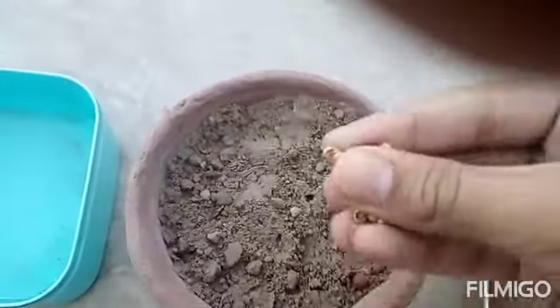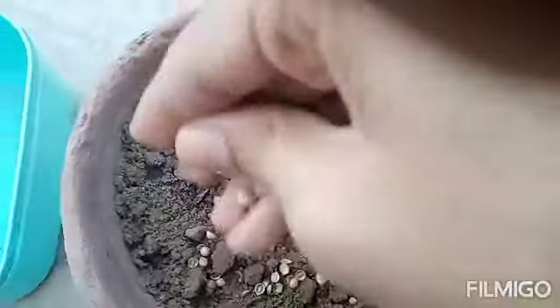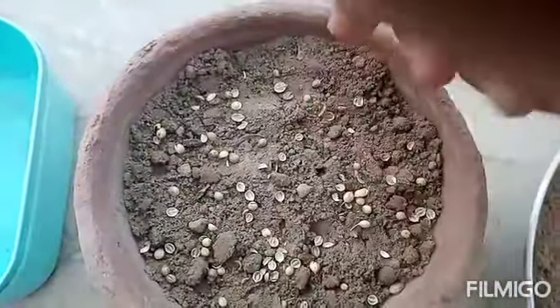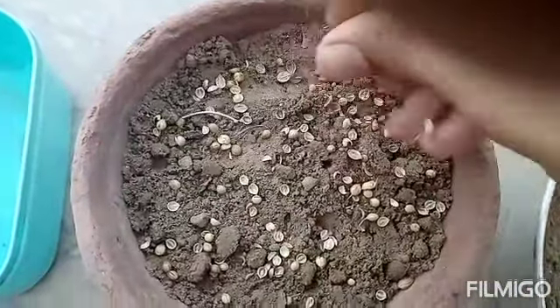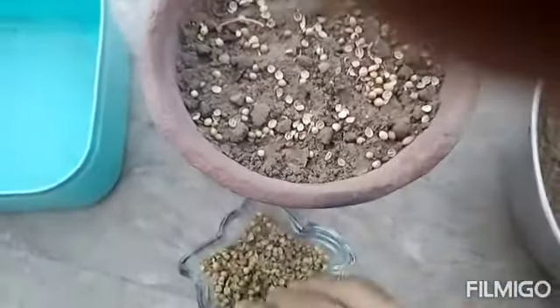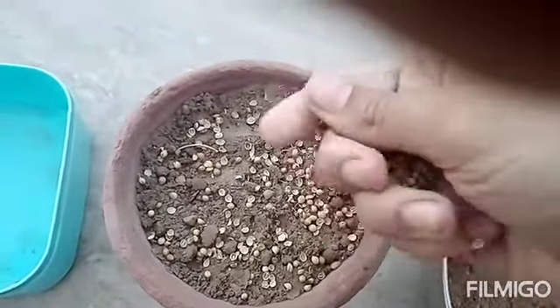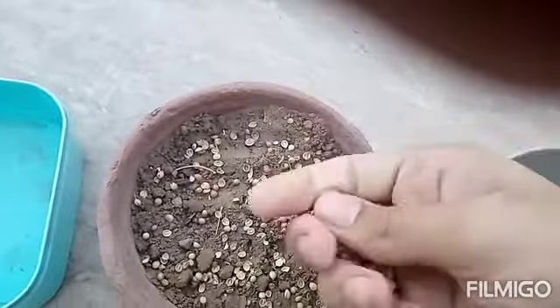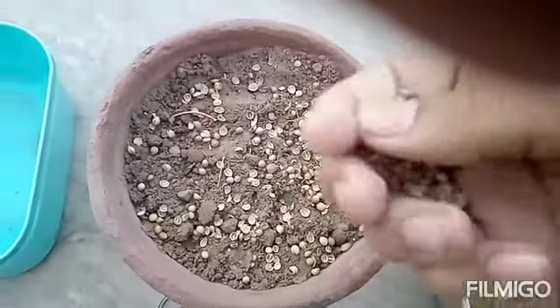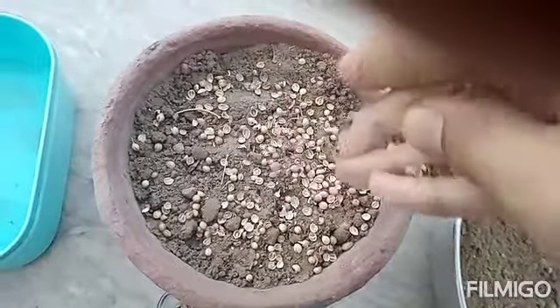Take a few seeds like this and put them on a pot, or maybe on land — you may grow coriander in any kind of environment. When we talk about temperature, the ideal temperature is from 25 degrees Celsius, which is around room temperature, to about 34 to 35 degrees Celsius.